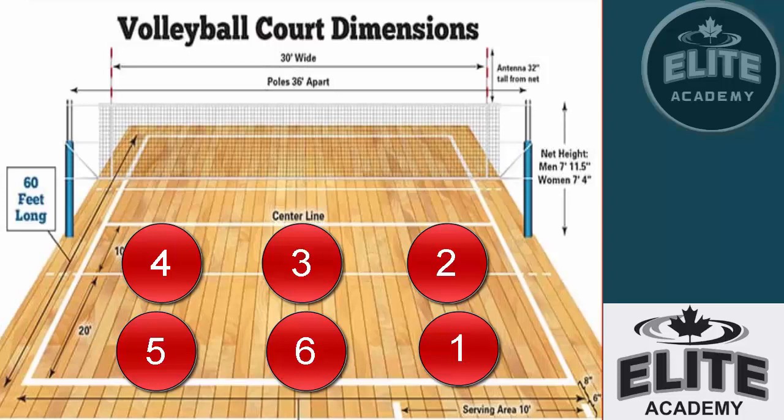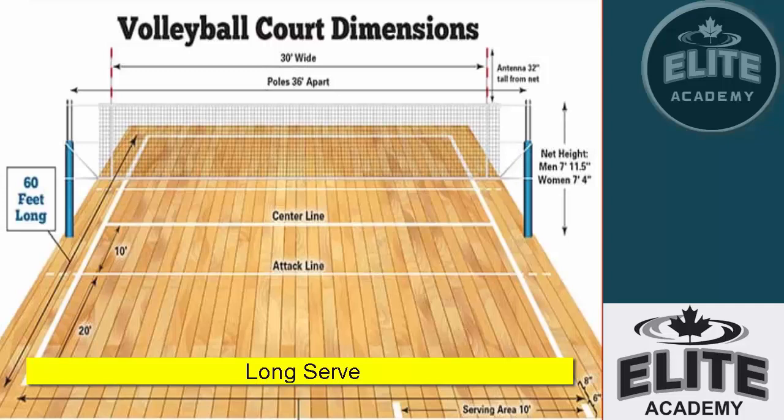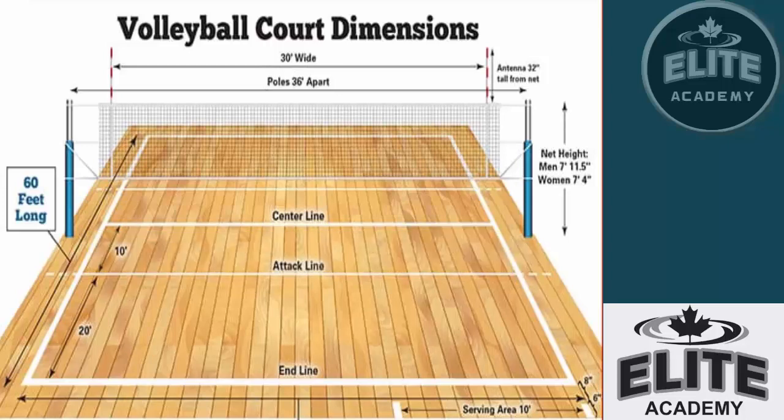As well as being able to serve in a straight line, I'd like them to have a standing serve which will land within a meter of the back line. The second serve I'd like them to have is a short serve, which allows them to serve anywhere they want within the lines of the court.